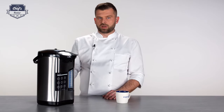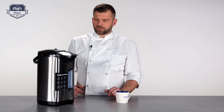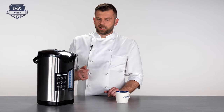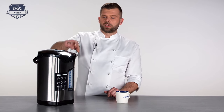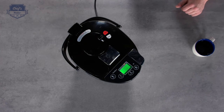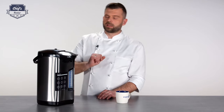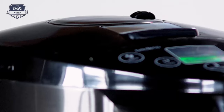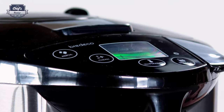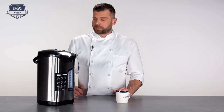The cleaning process brings the water to 100°C and the whole cycle takes 17 minutes, with the water circulating inside. Afterwards, turn it off, empty the tank, and use the automated pouring system to flush all water from the pipes so no citric acid residue remains. Then simply refill and start using it again — a really useful feature.